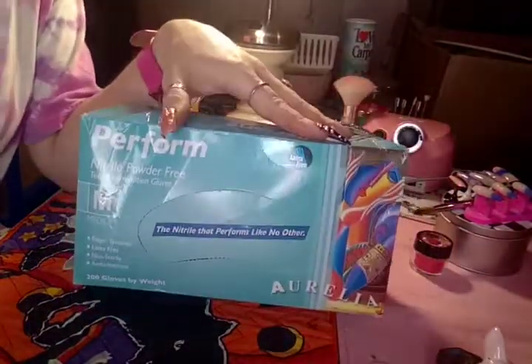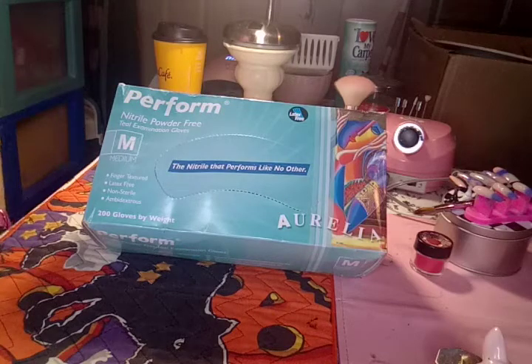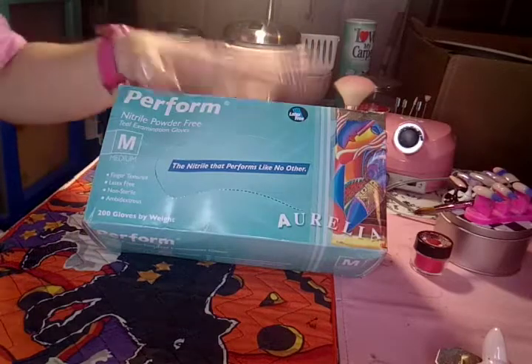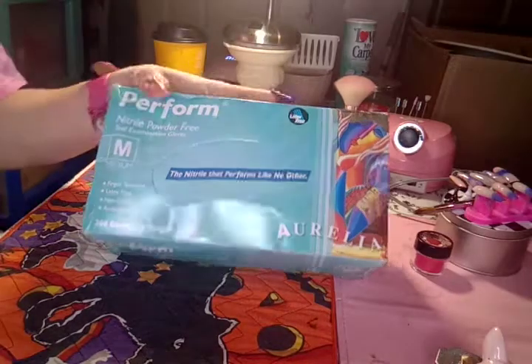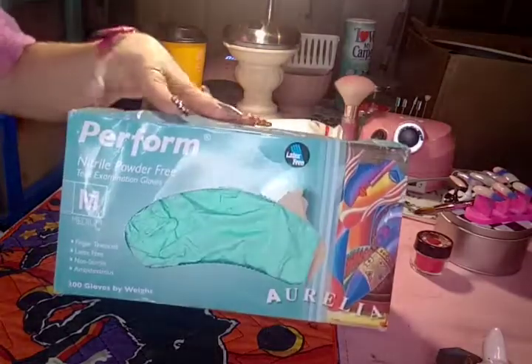I usually get gloves from like the doctor's office or in hair color kits, and I needed gloves for when I clean out my guinea pig cages, litter box, and to do hair color - and also for when I have my nails done and I'm doing stuff that might mess up my nails. So I figured there's at least three or four good reasons to get these gloves, and I'm down to like one more pair and I'm tired of always running out.